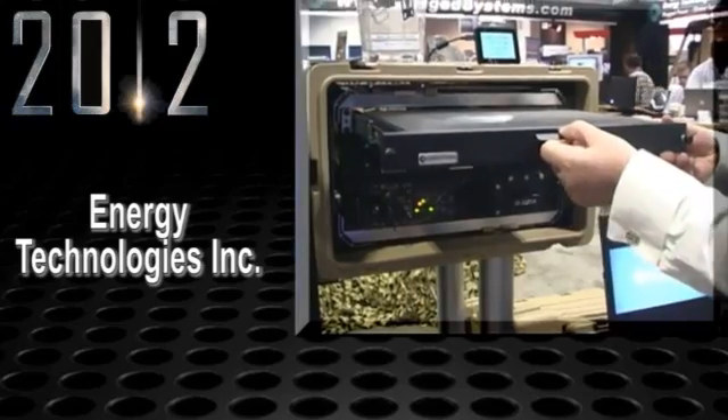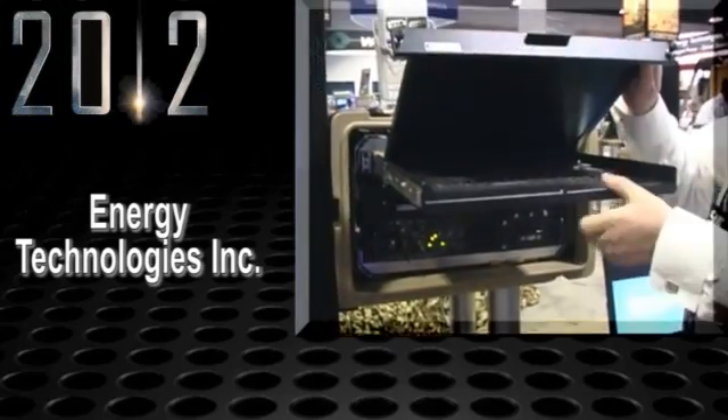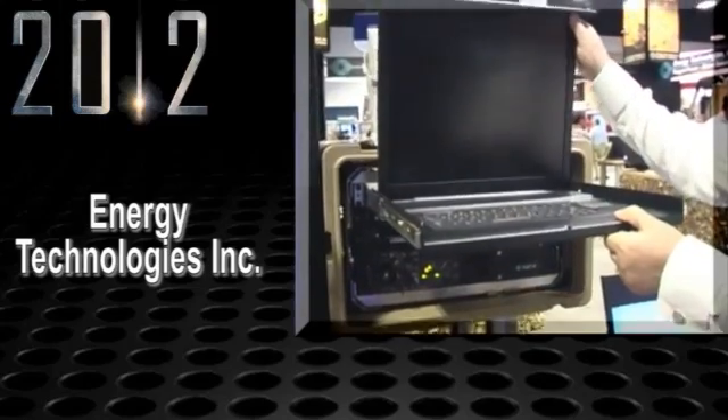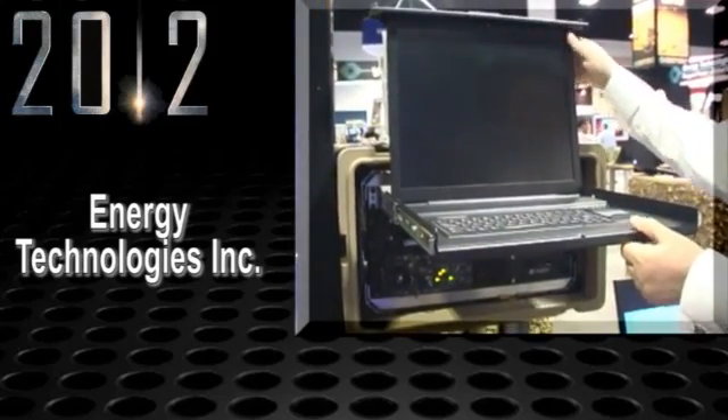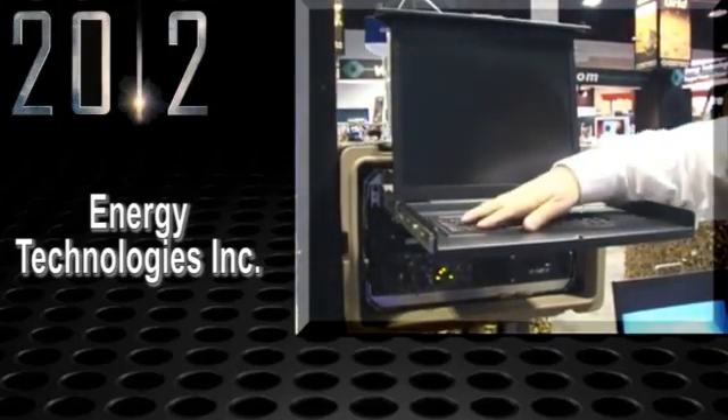That's absolutely correct. This is a transit case that's a shock-mounted rack inside of it. Inside of this rack we have a 1U case that has a keyboard and monitor, a 2U computer operating system that can be a server or workstation, and a 2U UPS.